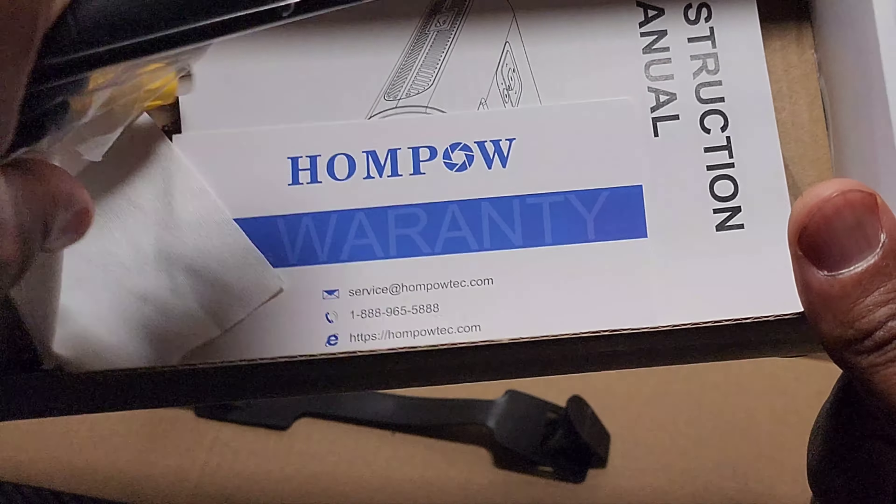So that's pretty much it for the hardware tour. We're going to go ahead and get this set up. I'm going to plug this in a real-life application and then you're going to see a little bit more how it performs.